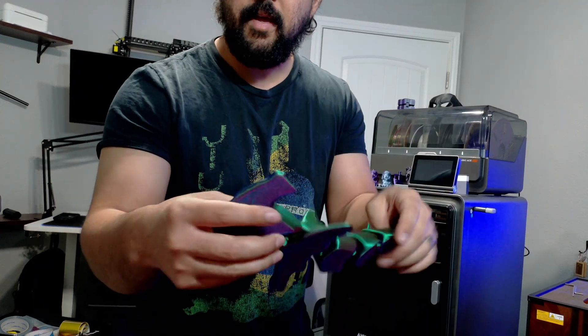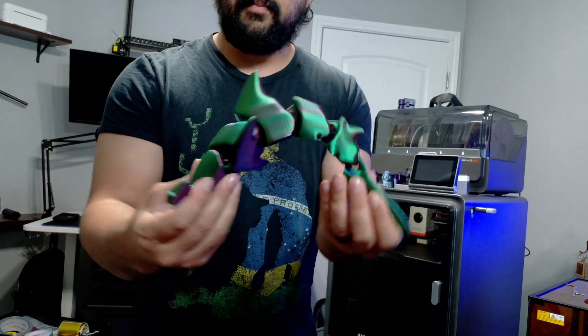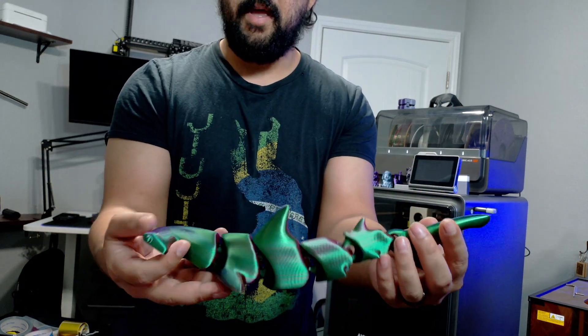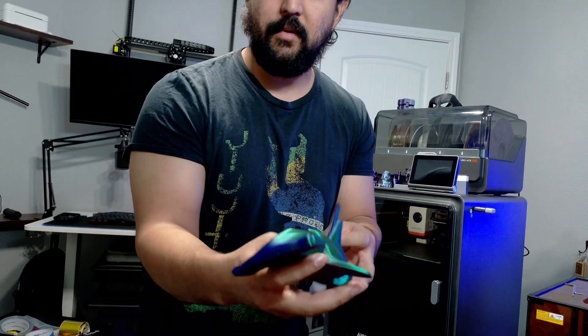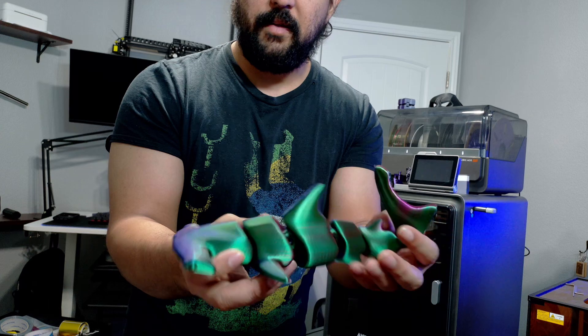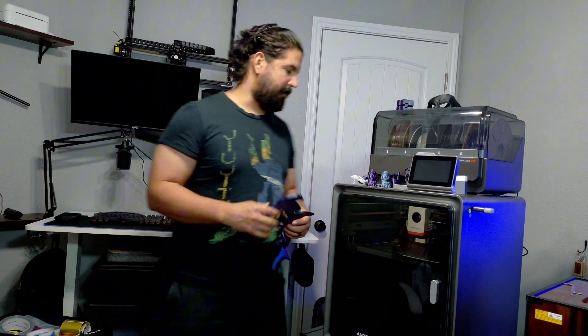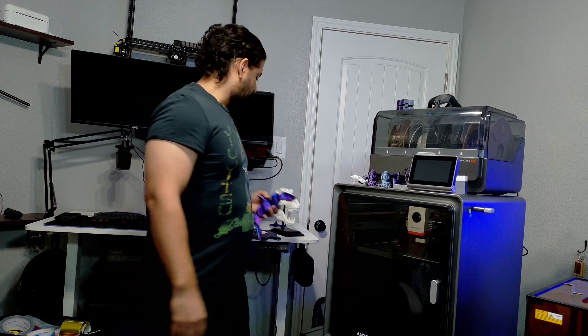I also printed out this really cool retractable shark — it moves around and it's printed articulated like that. It's pretty big. I saw these at a store being sold for like 30 bucks; this took about three or four hours to print and probably cost like two dollars of filament.